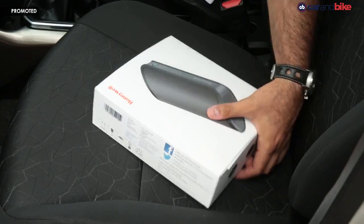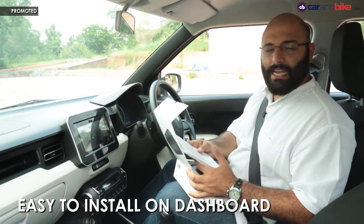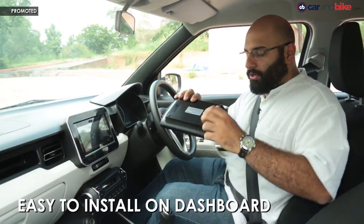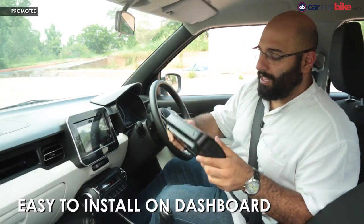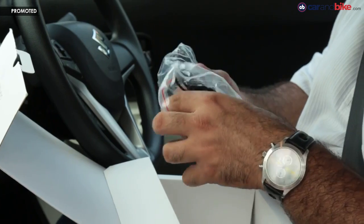Now that we've shown you what's in the box, let's actually go and install it in the car. It's actually really simple. Remember those sticky tabs we showed you earlier? They get installed on the bottom, and then this whole unit goes on the dashboard and plugs into your cigarette lighter.